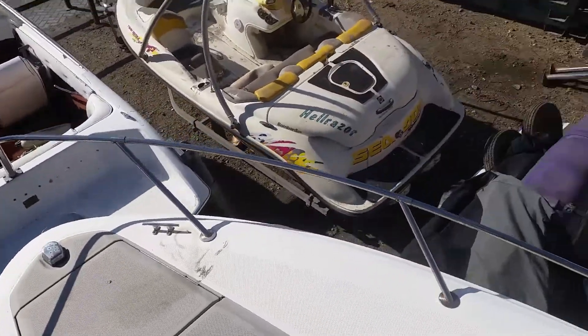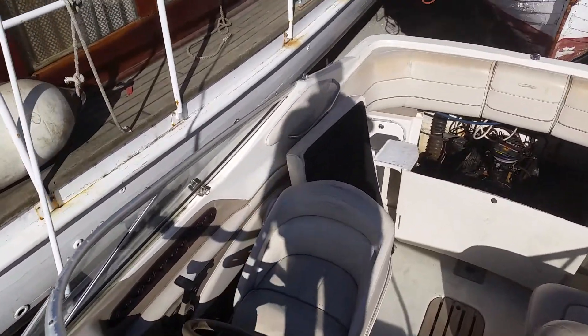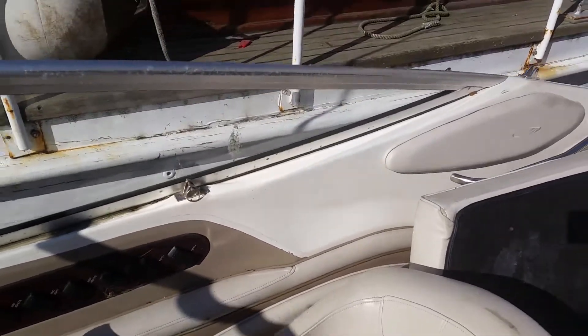Walking around the bow on the starboard side of the boat. You can see it's been left for a little while, but it shouldn't take too much work to get her back to her best.